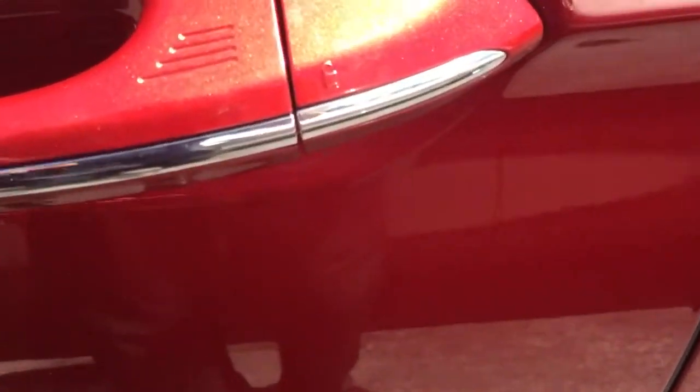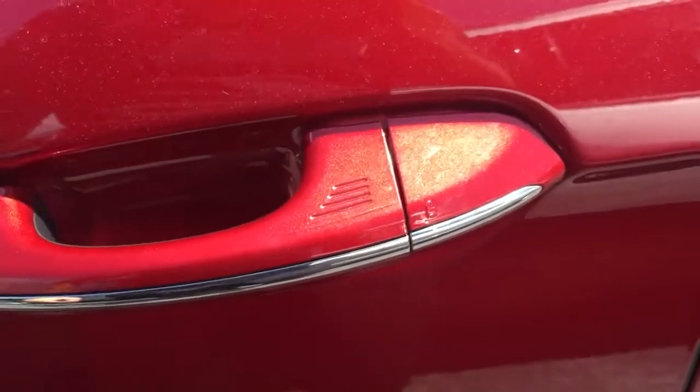If you want to lock it, you can see the little indents right there. You just touch there and it locks the doors.